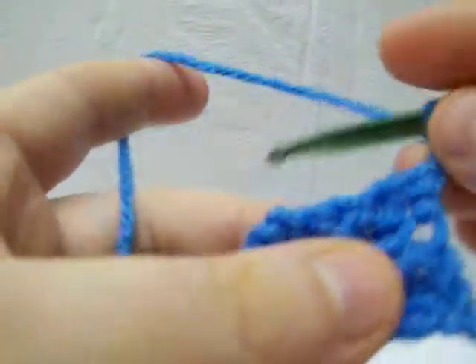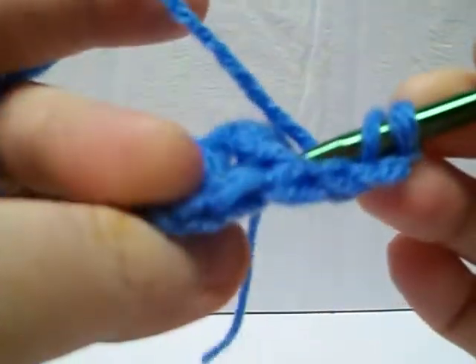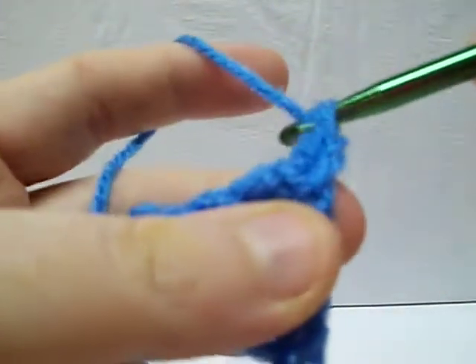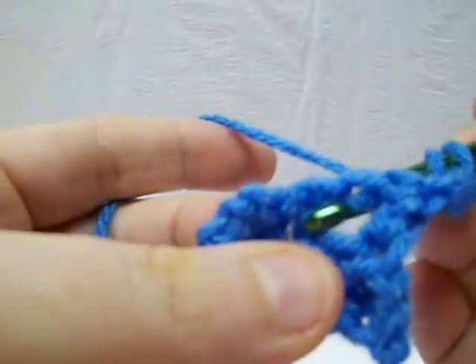Here we go — we started with our chain 2, and we're going to yarn over just like a regular double crochet. Here you're going to come around the back of the post — thus the name back post double crochet — and then you're going to complete it just like a regular double crochet. Just grab your yarn and then go right around.